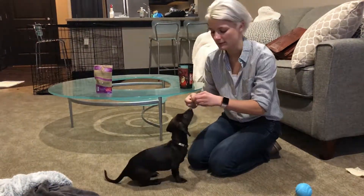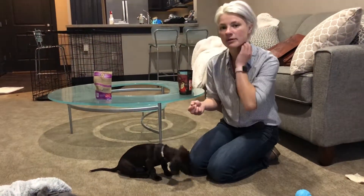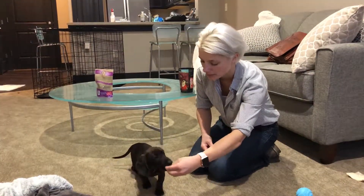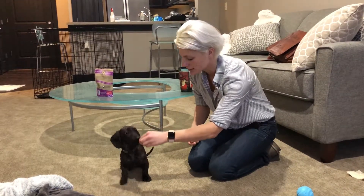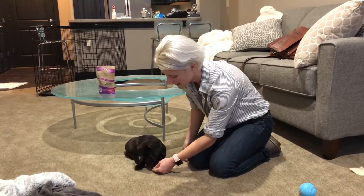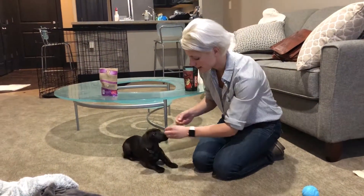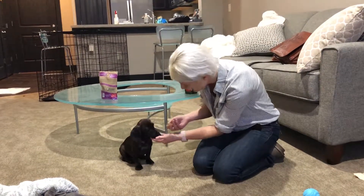As he gets better, you don't want to always go in the same order. If you do, when you say 'sit' he'll automatically sit, lay down, and then stand. So start mixing it up — this time maybe start with a stand, then rock him into a down, and then see if we can get him into a sit. Good boy, that's perfect!